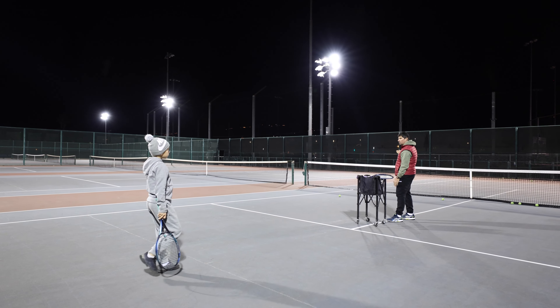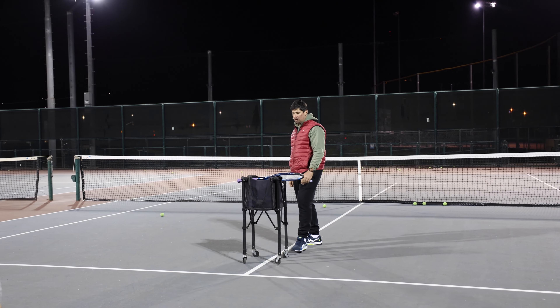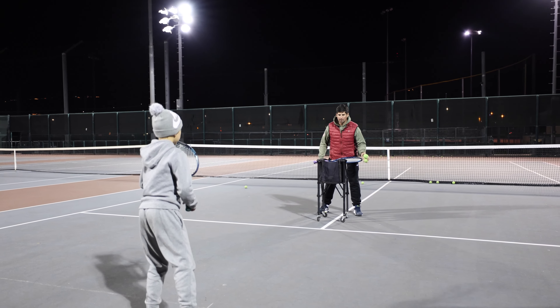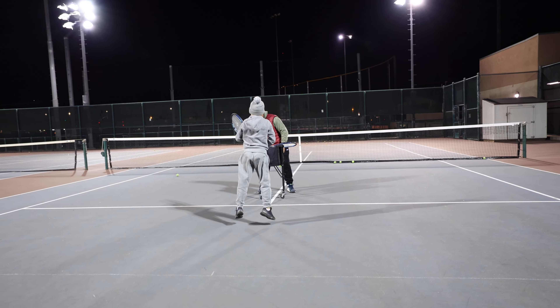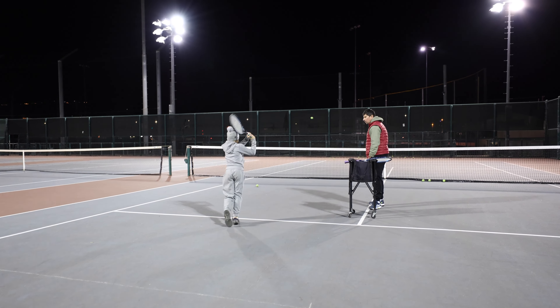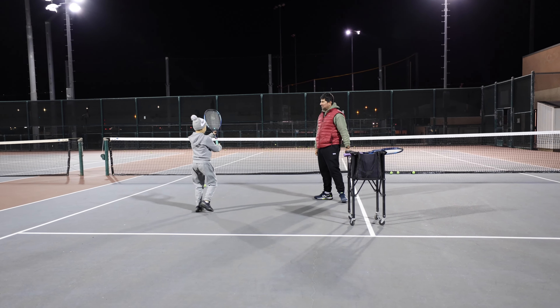The more you're forward, close to the net, the better it is. Understood, understood. Yes, go, go — up. Hop, hop, hop — follow, follow, follow — one, two, yes. Have your racket in front. Go again.